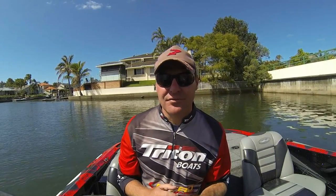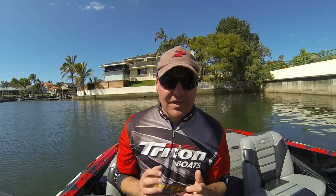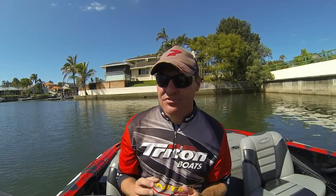Today we're going to run through the Accu Culling Kits that we've got in. They've been really popular — I've been running one myself for six months, and we've been selling plenty of them for the last three. Pretty much they're probably one of the best culling kits I've used, especially for saltwater use.